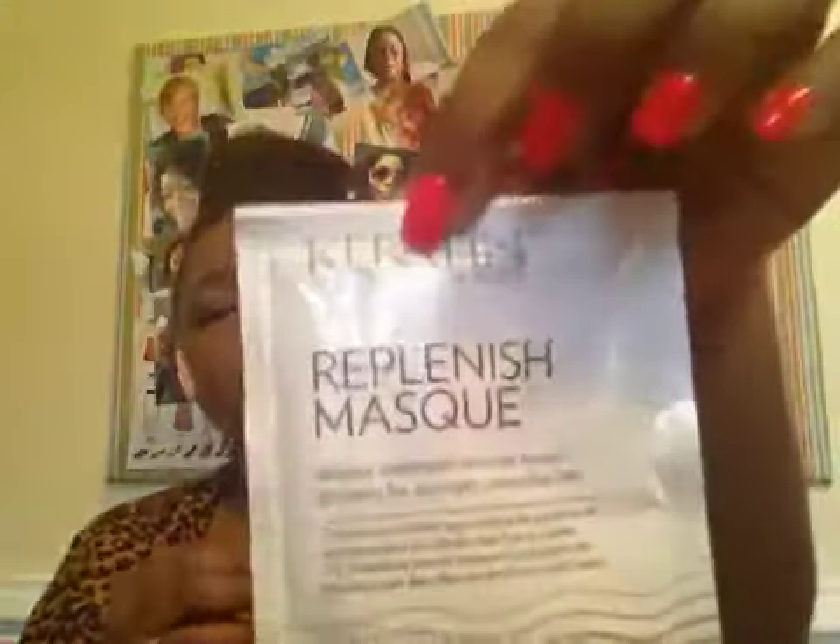Inside the Curl Kit I have a Replenish Mask. This is an intense moisture treatment that restores keratin proteins for stronger, smoother hair. It's a pretty big packet. It's a conditioner — leave on for two to five minutes and then rinse out thoroughly. It's a keratin maintenance package.